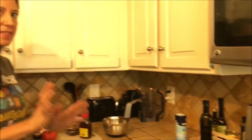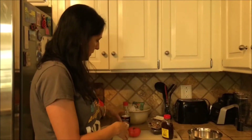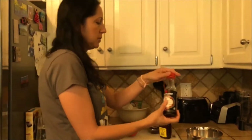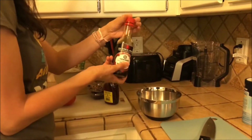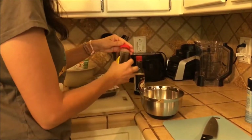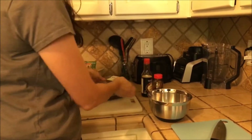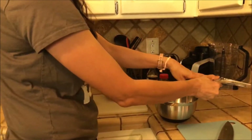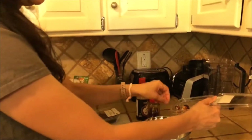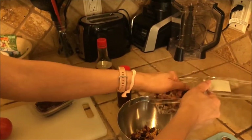So while that is baking, I am going to do the rest. So I'm going to put in a little bit of soy sauce — gluten free — just a few dashes. Some honey, a squirt. As you can tell, I don't measure things, and that's okay.